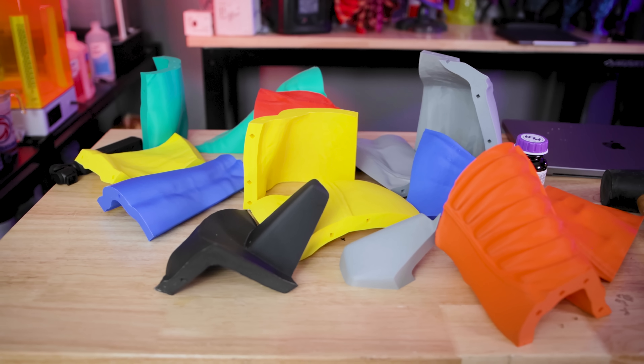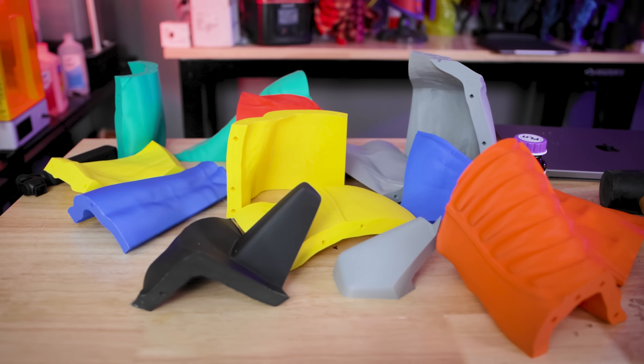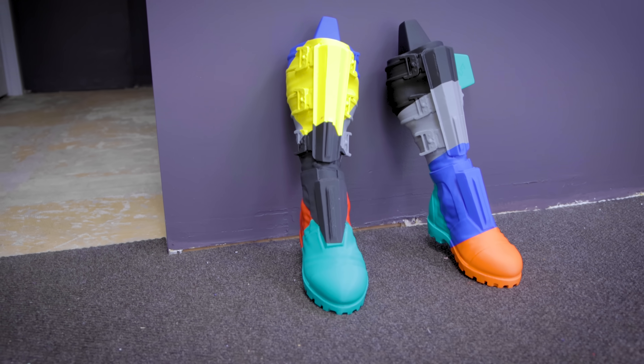I've got to start the other leg pieces now. I have a very lofty goal of trying to have all of this fully printed before the end of the month — I'm going to try and power through this during March and get everything printed.